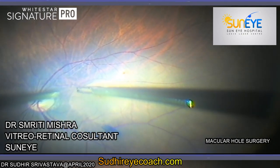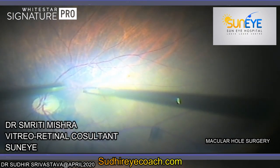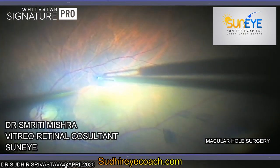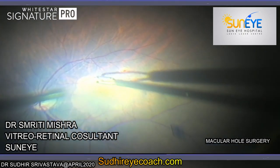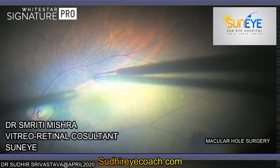Both anterior capsular rexis and ILM rexis require lots of practice and concentration. Please comment on how you found this video and subscribe to the YouTube channel Suri Rai Coach for more such interesting presentations and videos.